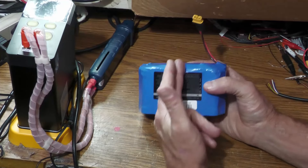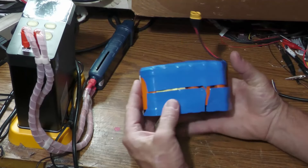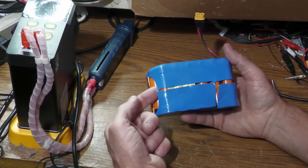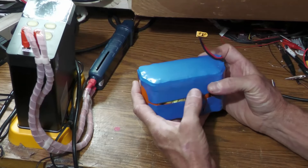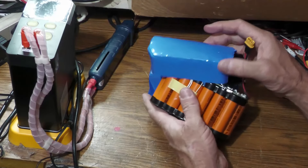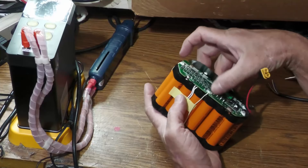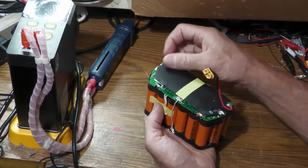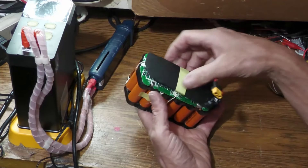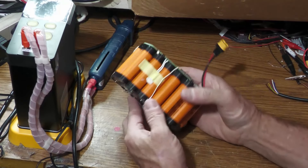If they have just heat shrink like this, you take a razor blade and slice the heat shrink, then pull it off. A lot of times they do two layers, one in each direction. Be careful not to cut into the cells — I'll lift up a little as I'm cutting. This saves you from having to use new heat shrink because you can just put this back on and tape it. Once you cut the heat shrink free, there are usually a couple extra layers of protection underneath.